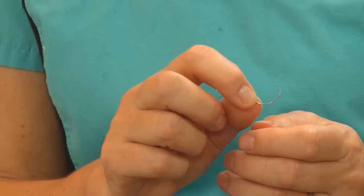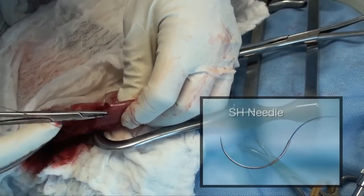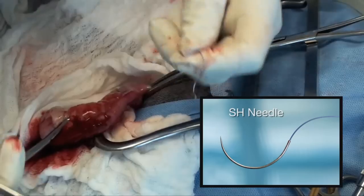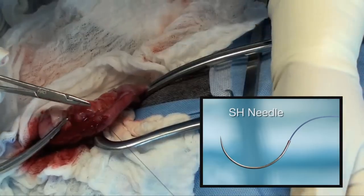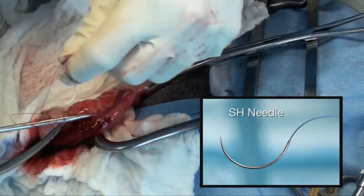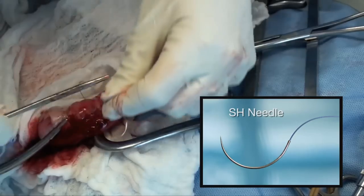I like to use the SH needle on the bowel. It's the appropriate size — SH refers to the size of the needle. There's not too much needle; it's small enough that with my needle driver, I can easily control the point of the needle and guide it through the tissues that I want it to go through.